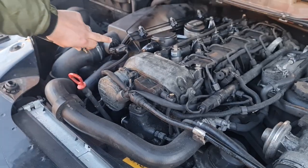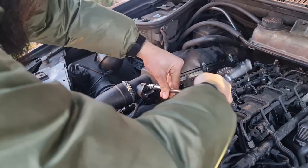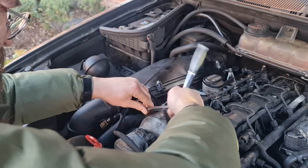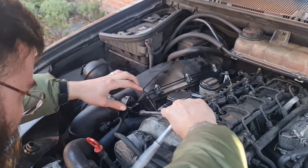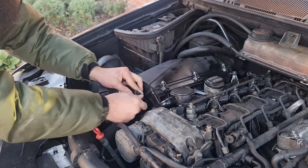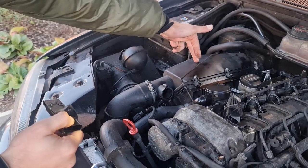You're going to need a T20 Torx to get these two screws out. Get the connector out. Get the two screws out — one at the top and another one at the bottom. Pull the old sensor out and get the new one in. Pay attention to the arrows — this is the direction of the airflow. The airflow obviously goes from the airbox to the engine.